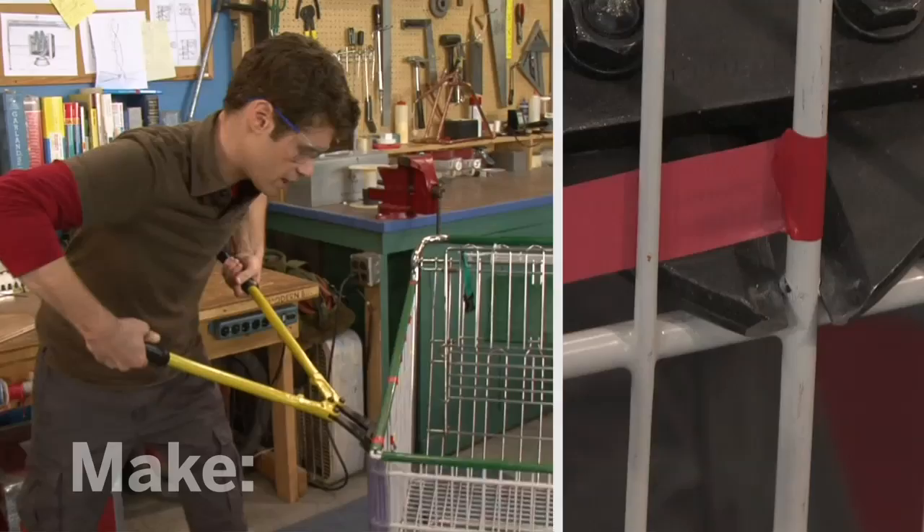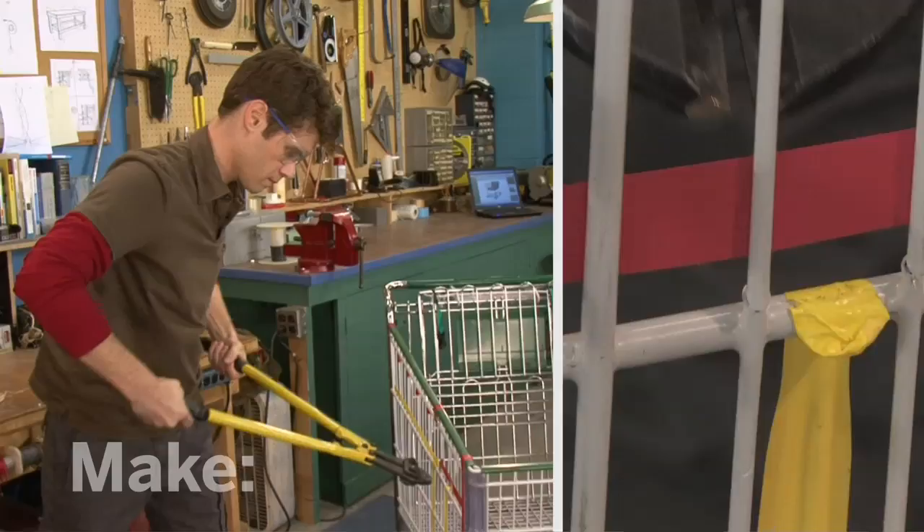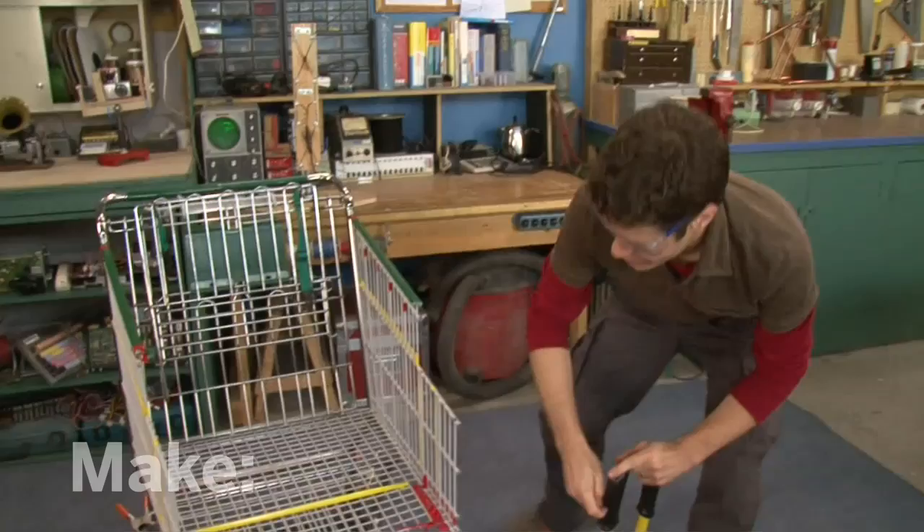There's one last bit holding this front section on. Now I've got some pretty sharp edges here, so I'm going to smooth those down with an angle grinder. When you're grinding, it's a good idea to use some hearing protection.